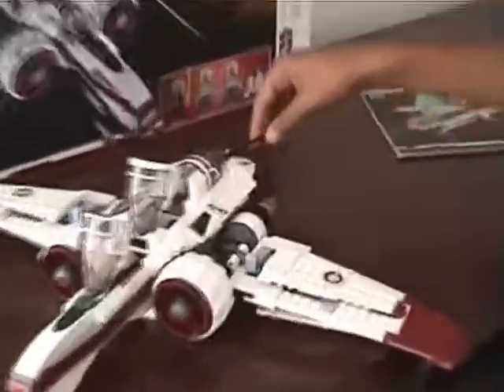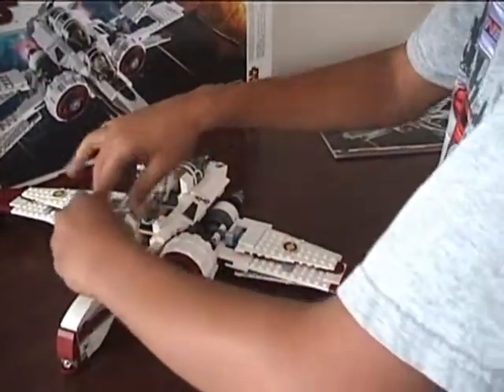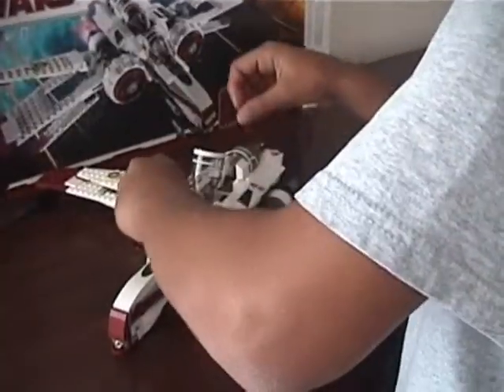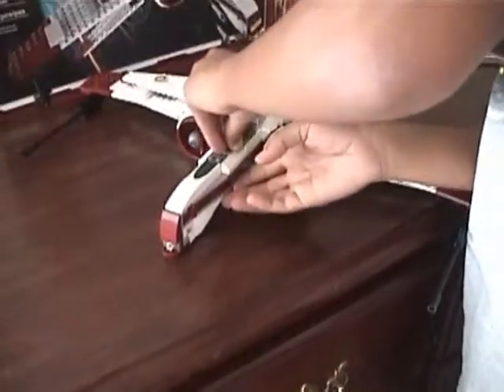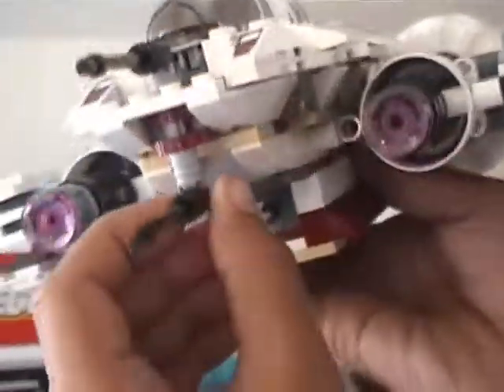Wings are pretty big. There's Captain Jag's cockpit, and the Clone Pilot in the back. The Clone Pilot in the back uses a tail gunner position with two of them.